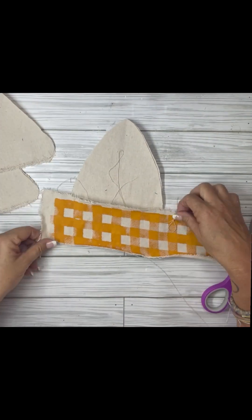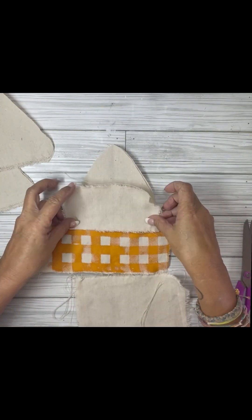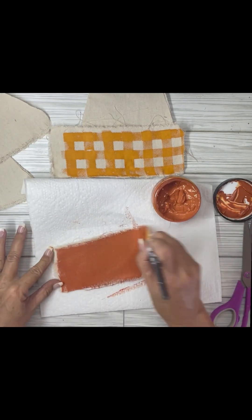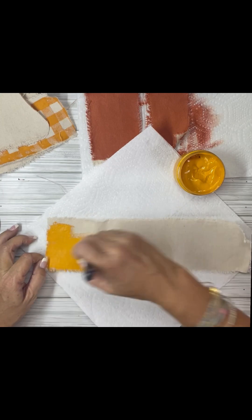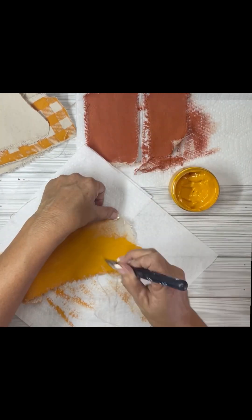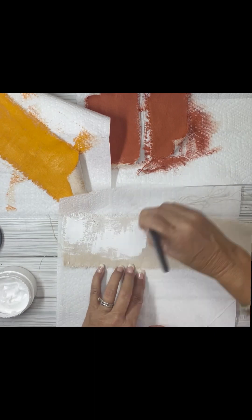I'm gauging how much I need and then I'm going to do three different layers on here. This is a mess right now — trust the process. I painted one whole strip with the rust (which you'll paint papaya), one whole strip with the hay pumpkin, and one whole strip with the white, because each candy corn is going to have the colors in different orders.